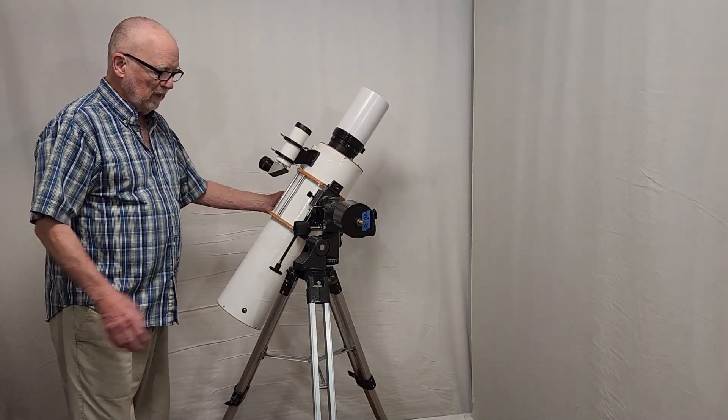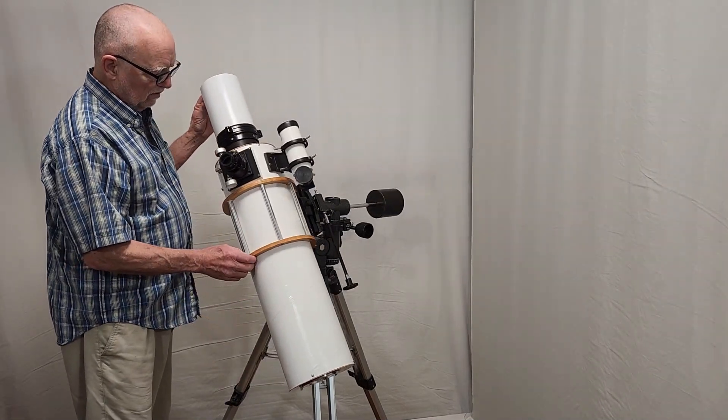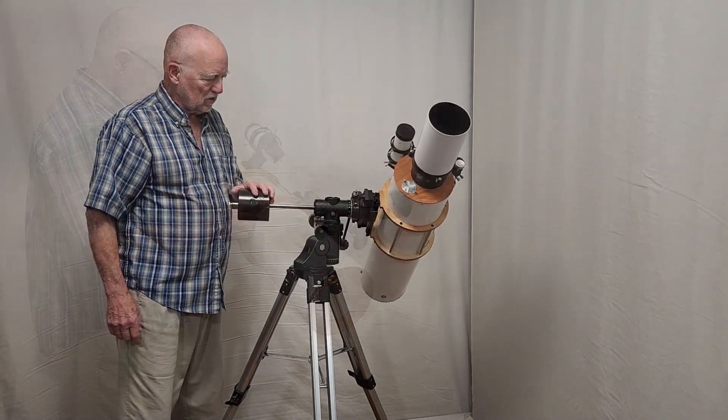Ideally it would be an Altazimuth mount with some sort of go-to feature — that would be very, very nice. But this works quite nicely. Let me give you another look at this side here.